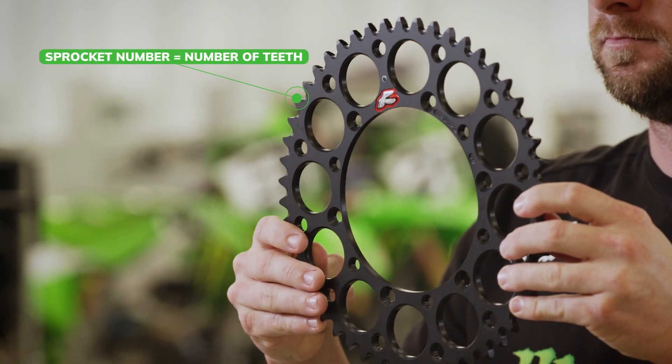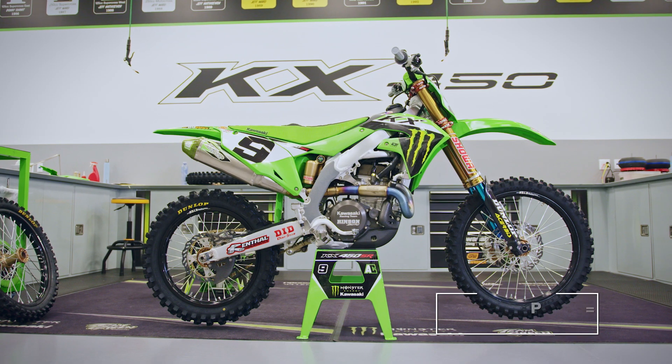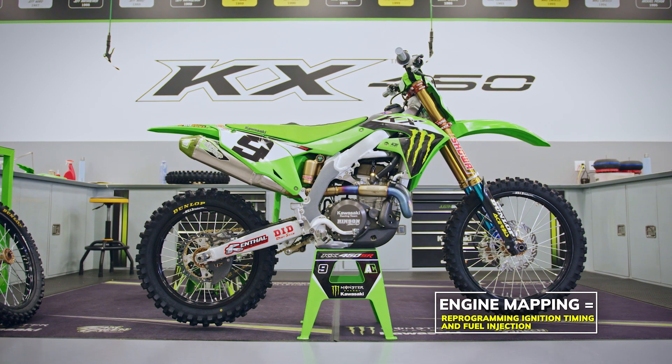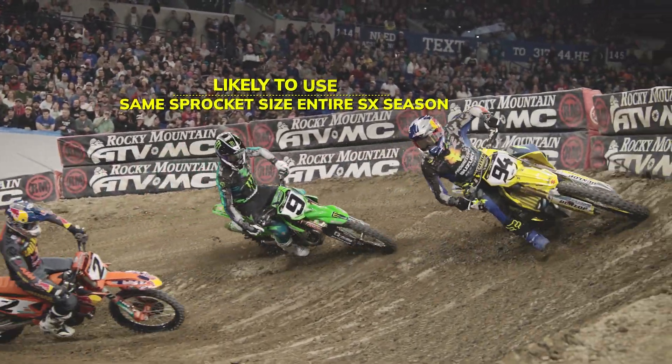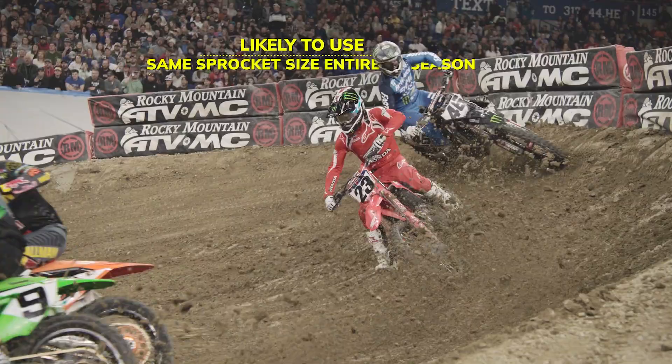Adam in particular runs a 51-tooth rear sprocket, and that's usually what he runs at all the rounds. It's very rare that we'd have to change the sprocket for something we couldn't adjust with the mapping or some other type of power delivery. So usually once he gets locked in on a gearing setup and chassis setup that he likes, we try to stick with that.